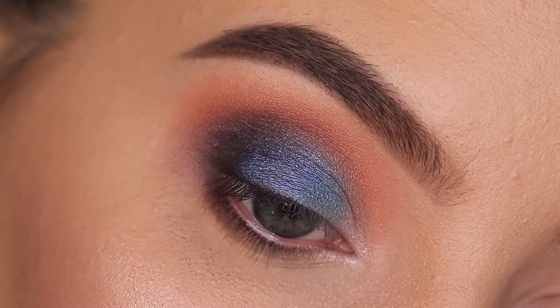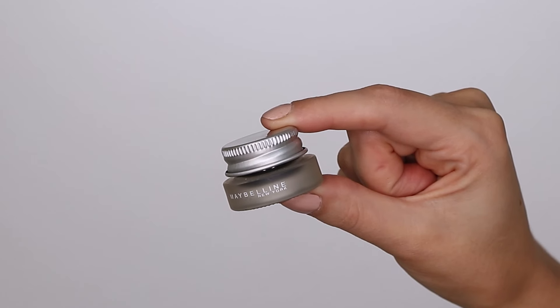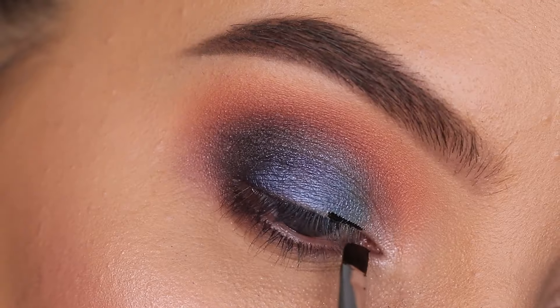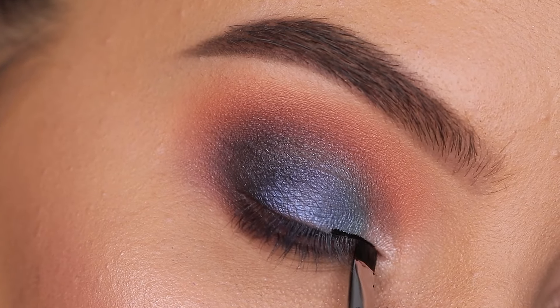You'll get a nice transition from light to dark. Then I went in with a clean brush and blended around the edges. Going in with the Maybelline Studio Gel Eyeliner, I'm going to use this to create a simple line above the lash line.